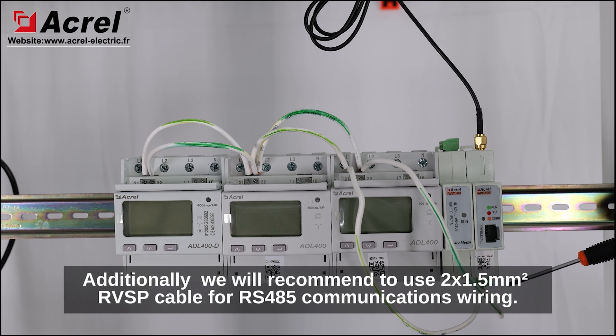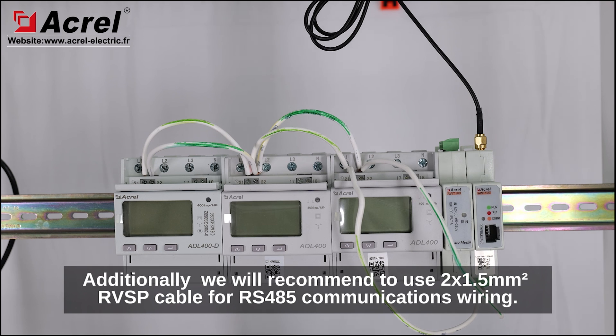Additionally, we recommend using two-core 1.5 mm square RS485 cable for the RS485 communications wiring.